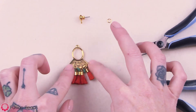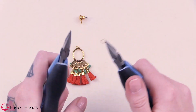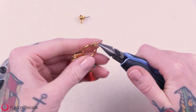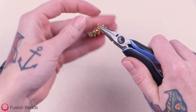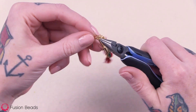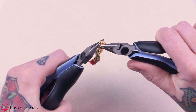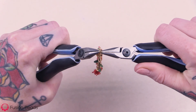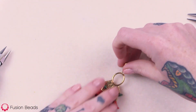Now you just want to add your earring post. Take a jump ring, attach it to the top of that component — the top loop — and we want it to be with the arrow side facing forward. Make sure your post is going the right direction and attach the post. Then just bring those ends back together and close it up. And then you have one earring.